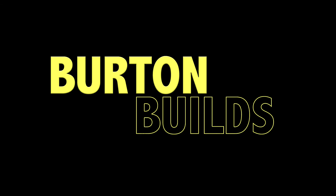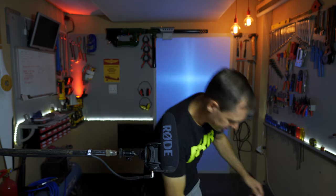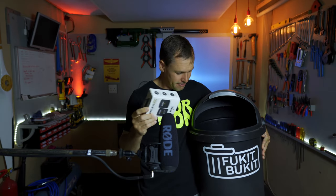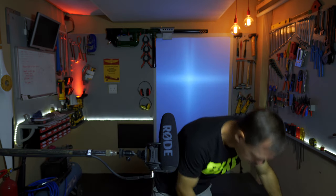Today I'm going to show you how I fixed my problem with the Rode Wireless Go microphone system. Welcome back to the Burden Builds Garage. I fixed the problem in all of five seconds — I just chucked it in the bin and forgot about it.